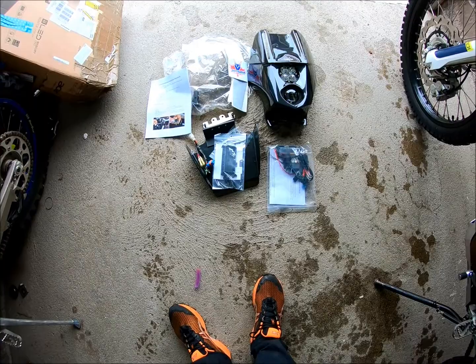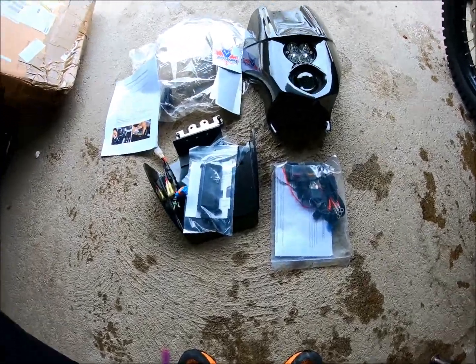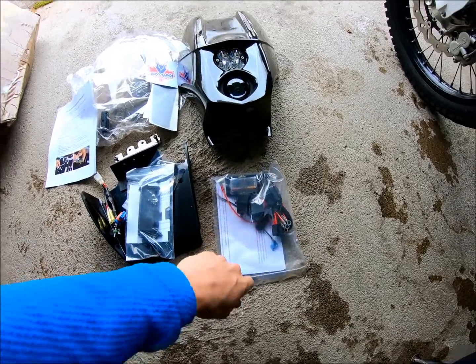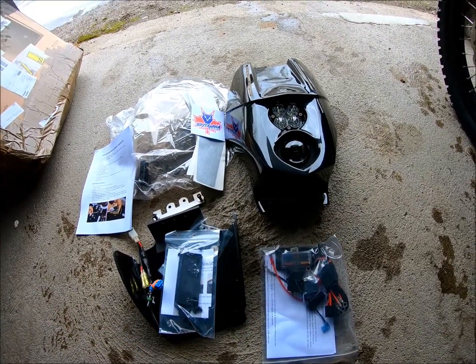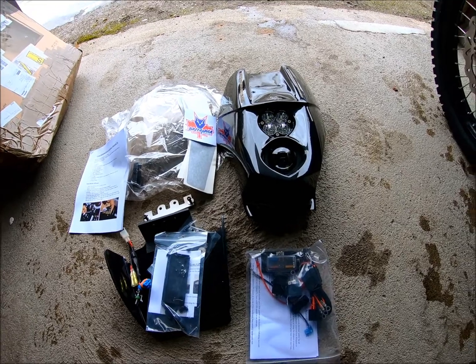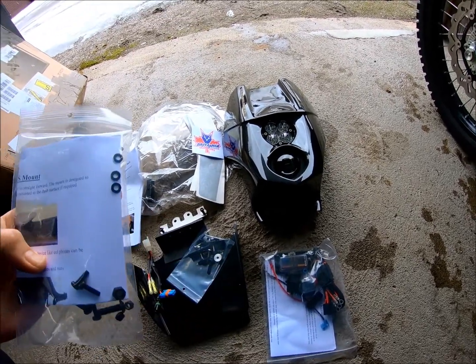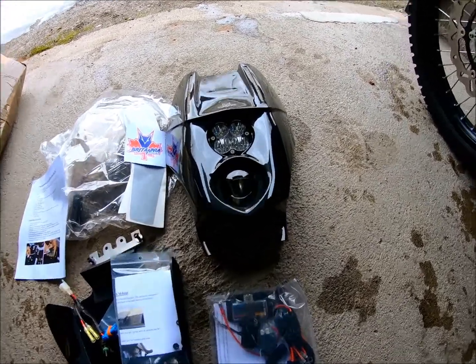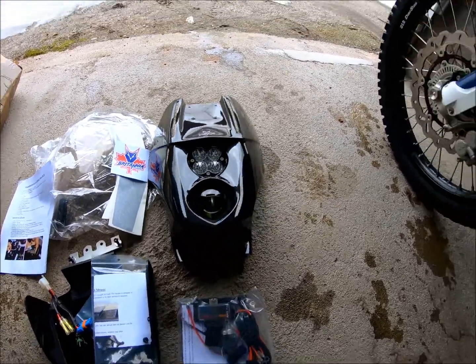It's time for the most complex of these modifications — the Lynx fairing, which will be used to get better light and better wind protection. I also ordered some GPS mounts and some really cool LED lights to go with it.